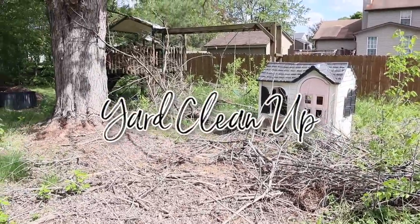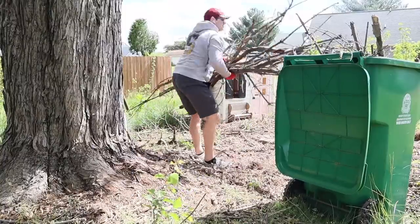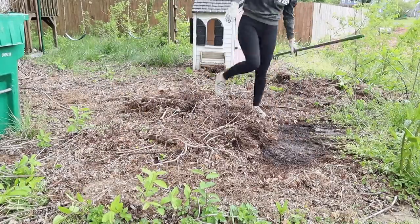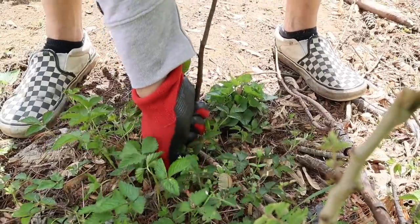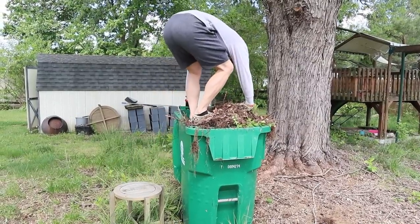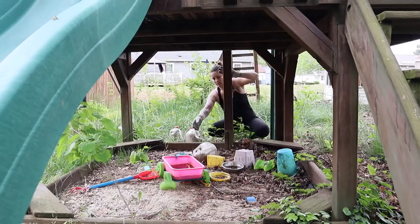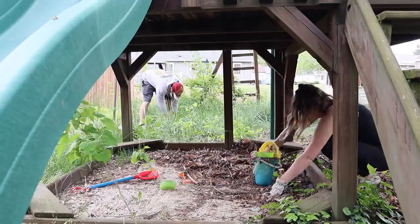Hey guys, welcome back for a massive DIY yard cleanup. After over two years of our neighbor's trees being fallen through our backyard, they finally had them removed but they left us with the biggest mess to clean up — so many sticks, branches, weeds, trees growing in our yard, and just trash that needed to be taken out of this space.